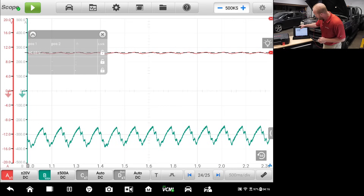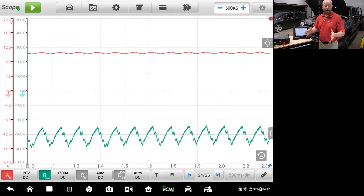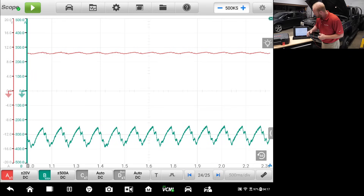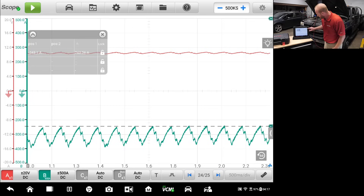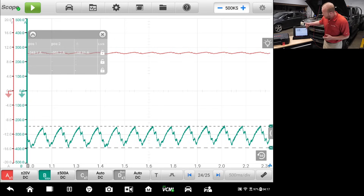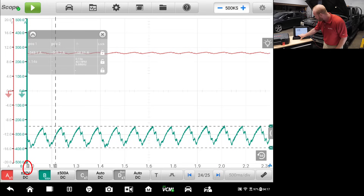If I want to remove that marker I can press X and it will go away. Now I want to measure the amperage information from the green channel. I'll select the green channel on the left side of the screen and pull that tab down to give us the top and bottom measurements. That gives me a reference line to see whether all the amp draws are consistent across all my different cylinders.